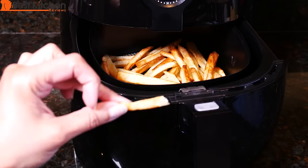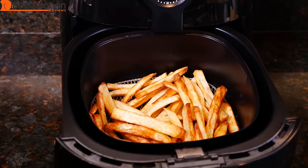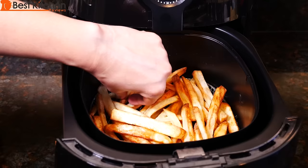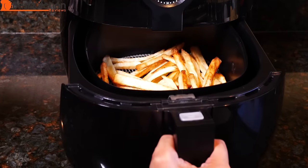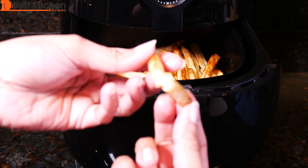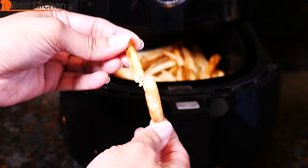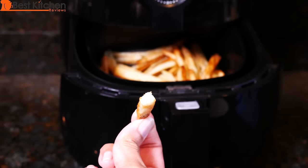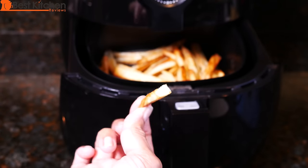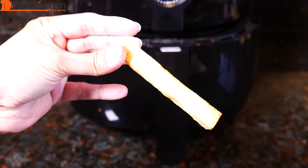This is crunchy. This one is a little bit thinner than the rest, so this is done. It's crunchy. This is a thicker one and it is cooked.